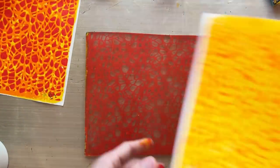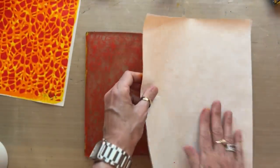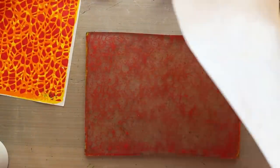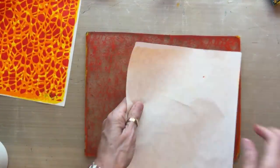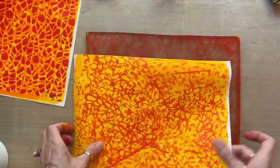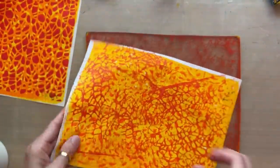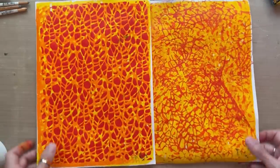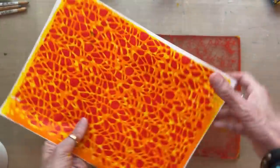On the ghost print, rather than printing it straightforward, I'm going to keep moving my sheet around and shifting it so I can get a fractured version of this pattern — just rotating and picking up the ghost print and moving it around. This is a whole different way to print the mesh stencil: instead of straightforward, we fracture the pattern and it looks a little less uniform.